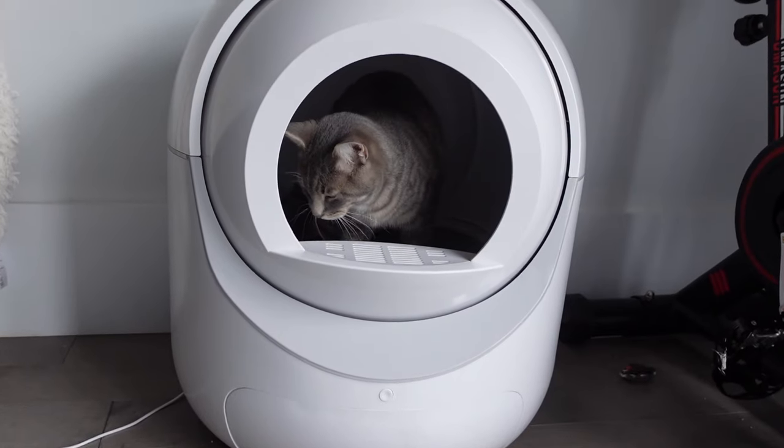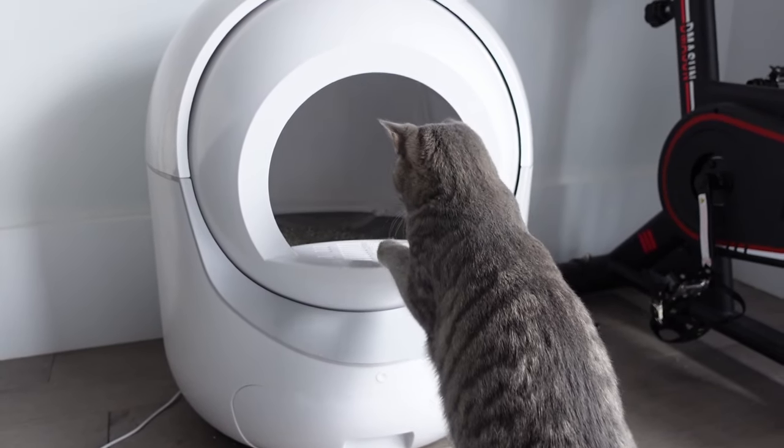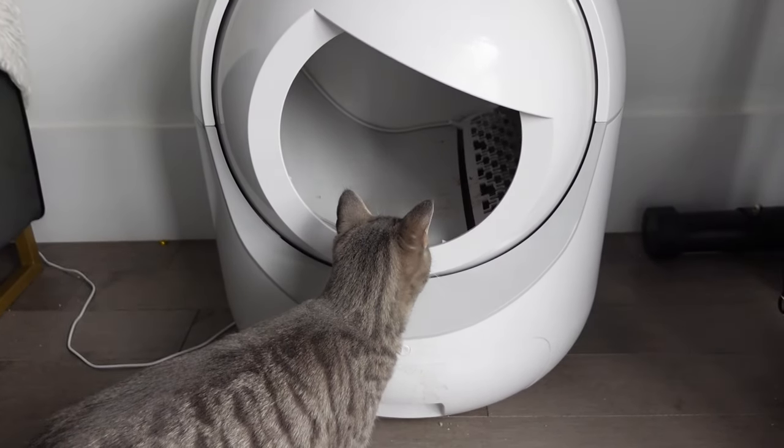I don't regret this purchase and Mika has no problem using the litter box, which I think is most important. I was initially worried she would be afraid of it or wouldn't get accustomed to it, but as soon as we brought her home and she got through her acclimation period, she jumped right in and knew how to use it. The only issue we ran into is that she was very curious about the rotational system — every time it started rotating, she would try to jump in or swat at it. But the safety mechanism automatically stops it every time it detects her presence, so we didn't have to worry about her getting hurt.